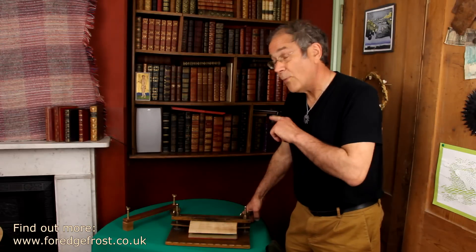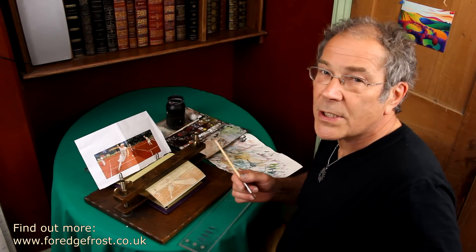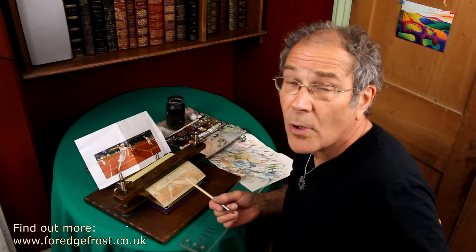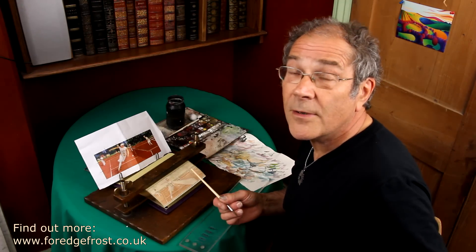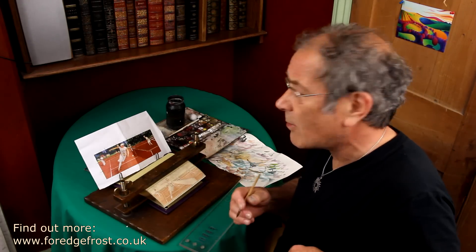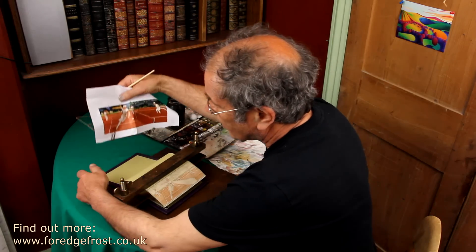I won't paint this one, but I have another one that I have just started, and I shall put that one into this press and show you my technique. I've got a started painting here. It's on a 1900 book on tennis — a nice book which I put into a presentation binding; it's going to be a gift. The image they want is a period image of tennis players, back in the twenties I would suspect. As you can see, I've pinched the pages between the bridges, and the boards are still slack, so there's no pressure on the hinges.